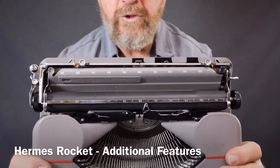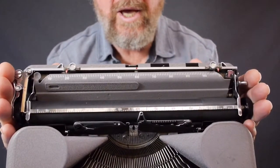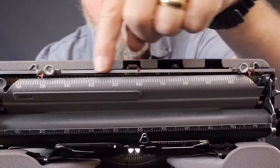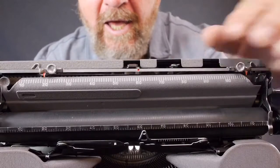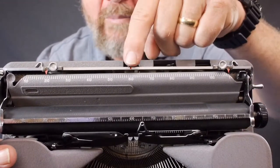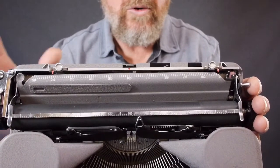There were a few features I failed to mention on the Hermes Rocket. One of those is when you go to center the carriage on the case so you can put the lid on and store it — there's a red dot on the linear bar where the margin settings are, adjacent to the 60. If you center that red dot onto the middle bracket back here, that ensures that the knobs are properly centered on the body of the typewriter for storage.